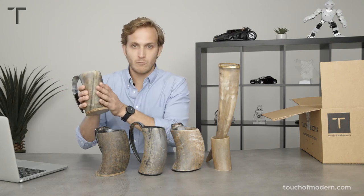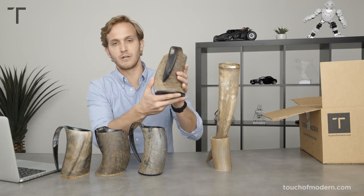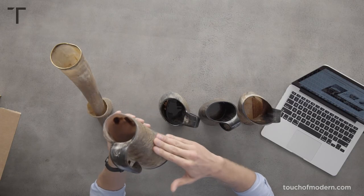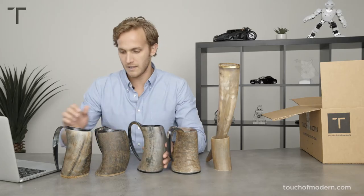It's a real horn and they're all going to be unique — each one will not be like the others. You may be able to see the texture up here on the backside of this one. You can actually feel it. Really textured. This one has little spots of texture. They're all very unique and individual.